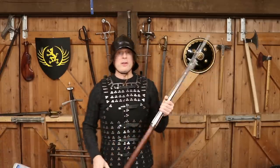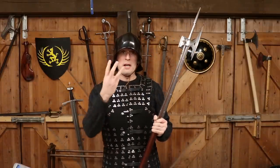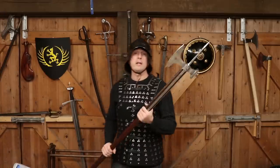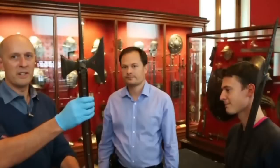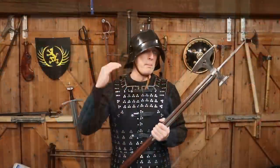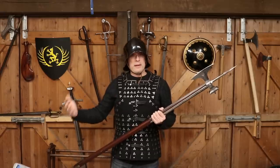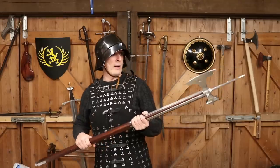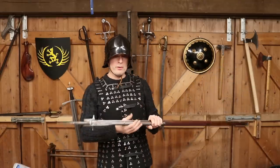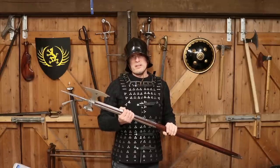Before I go on, if you're interested in poleaxes I'm going to list three good videos on the subject that I've done with Dr. Tobias Cappell at the Wallace Collection. If you want to go really deep into this subject, go and look at those. You may have seen them already — I think a couple of them are a couple of years old, and one of them is about four years old. We cover some really great material and go really deep into the subject.